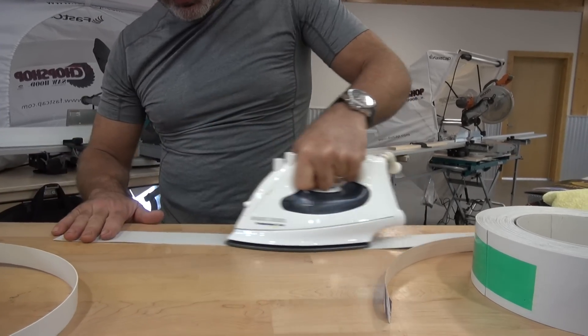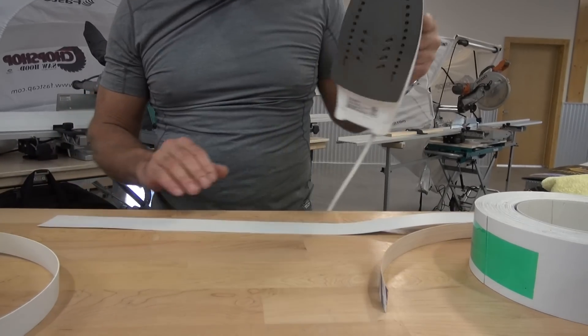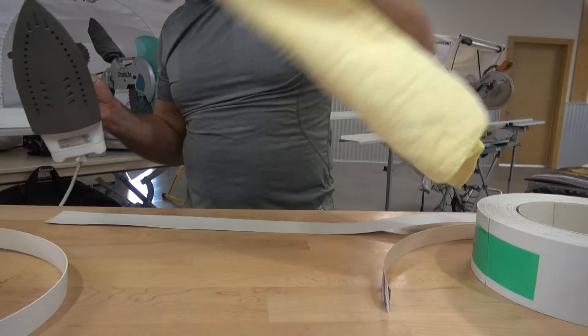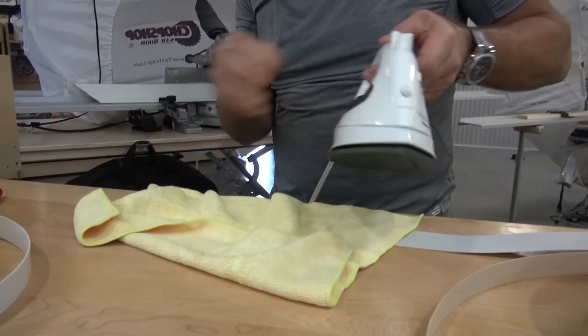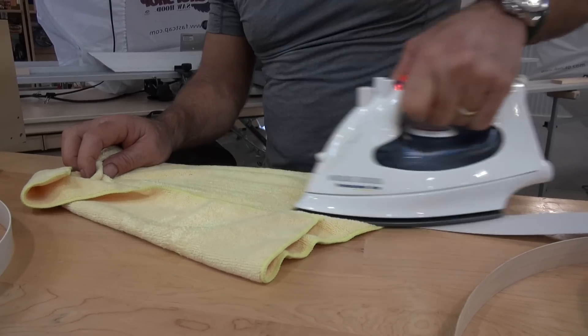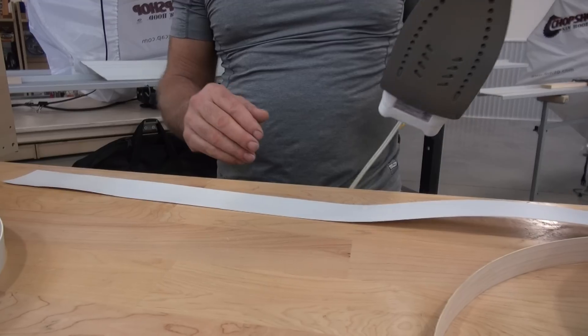If you're afraid of it burning at all — I have this on very high temperature — you can also put a rag in between it. Just lay the rag out like this and go like that. Sometimes you can get away without doing that. It's easier to not do it, but it is an option. So you can see I got this very flat very easily.